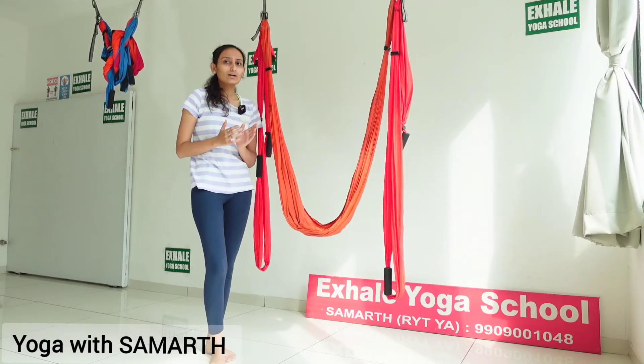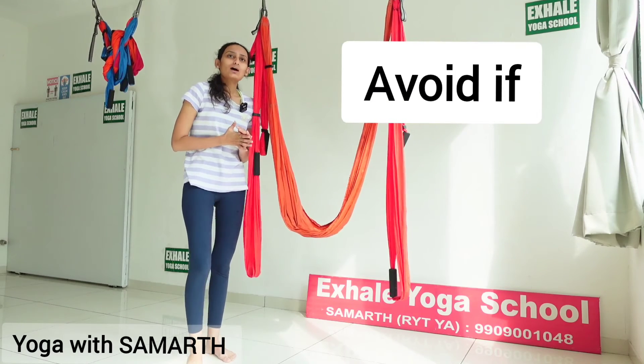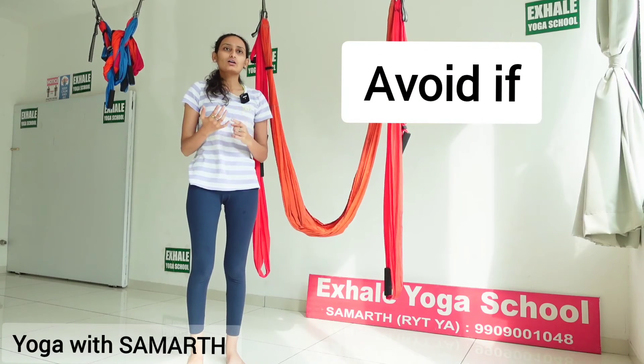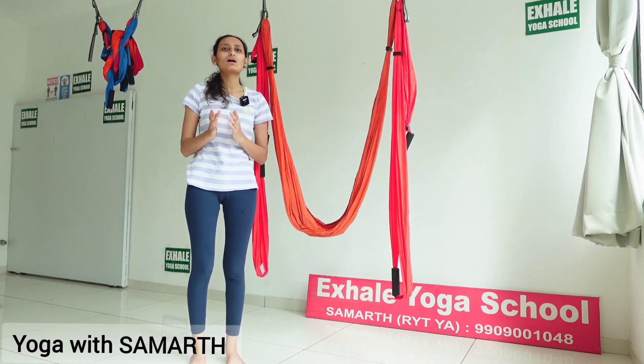Avoid this pose if you are suffering from post-surgical complications or if you have undergone a major surgery, if you are pregnant, if you have hernia, hypertension, or hip pain. Amazing! Thank you.